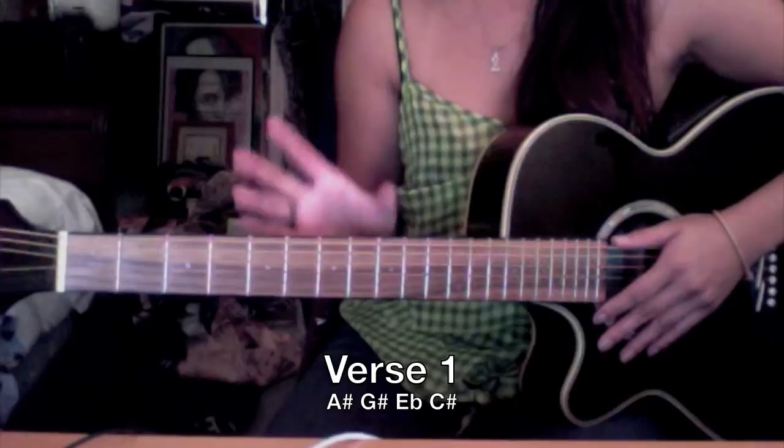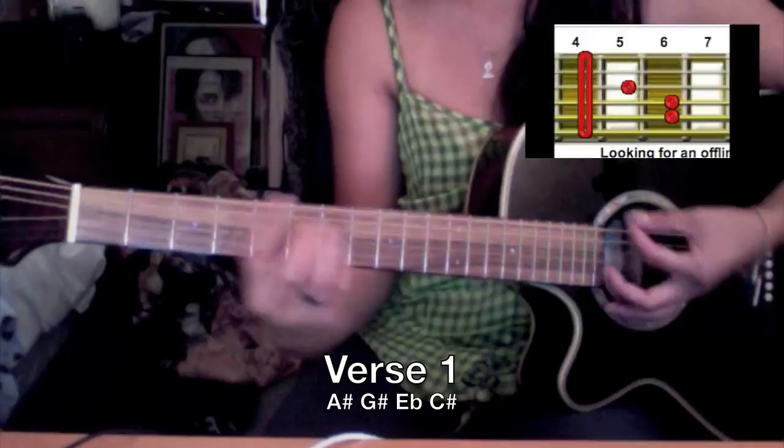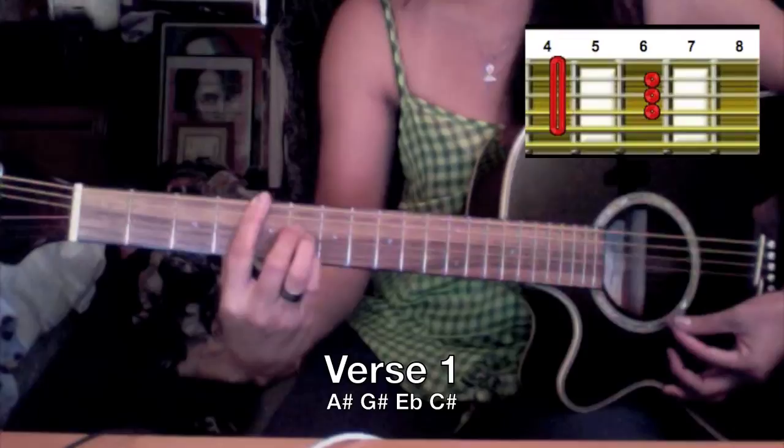So let's jump right in and start with the chords of the verse. We have A sharp, G sharp, E flat, C sharp.